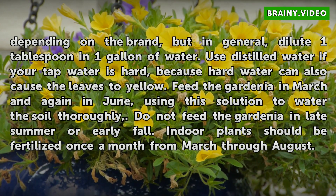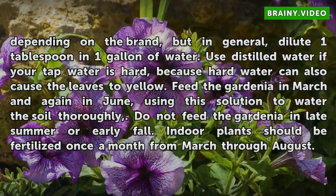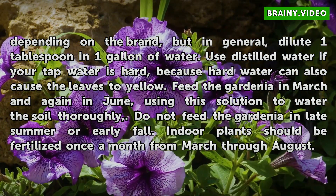Feed the gardenia in March and again in June, using this solution to water the soil thoroughly. Do not feed the gardenia in late summer or early fall. Indoor plants should be fertilized once a month from March through August.